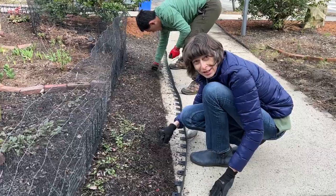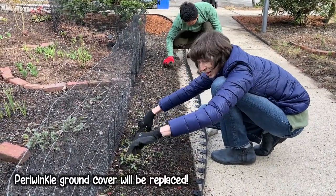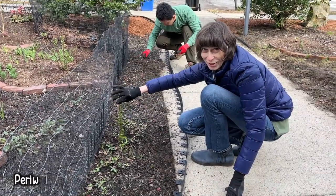Look at these roots. It looks like this is periwinkle that Benji is so fond of — and that we're not fond of.